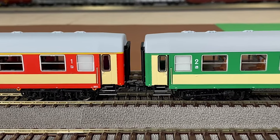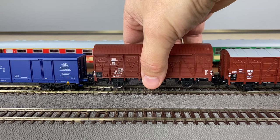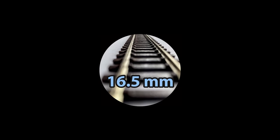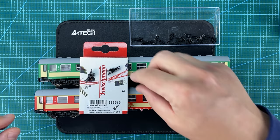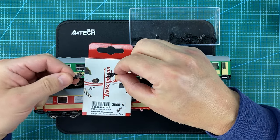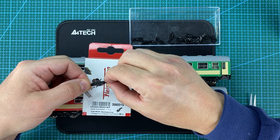Flykman Profi couplers. True to the original look. Easy removal of a car.